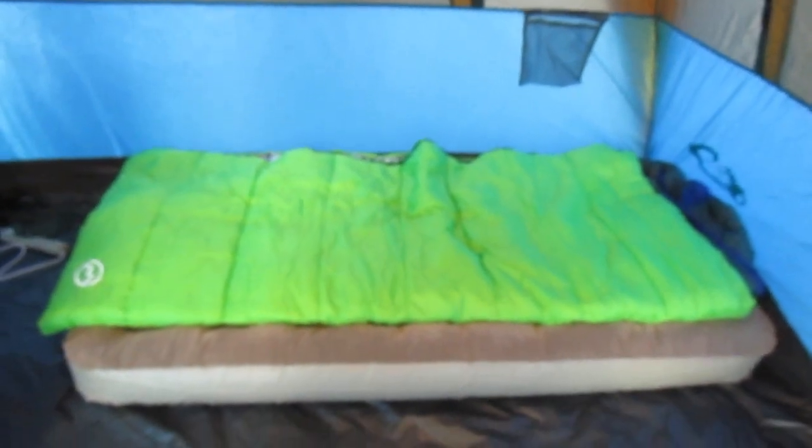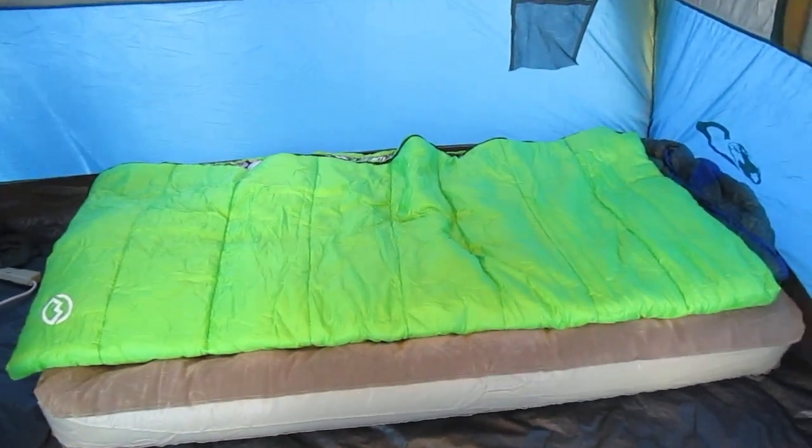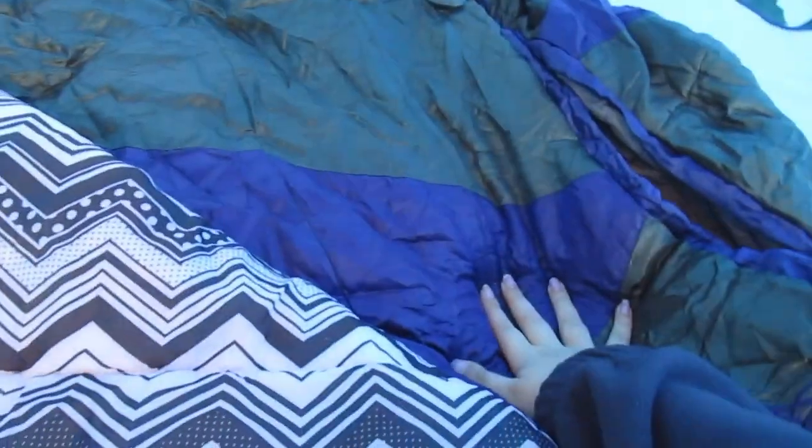We are back at the campsite and we are trying to get all the bed stuff set up. Dad's air mattress and all his stuff is not set up, but mine is, so I thought I'd show you guys how mine looks. This is my bed for the night. Basically we have my 40-degree bag inside my brother's 20-degree bag, so that way I will stay warm tonight when it's like 30 degrees.